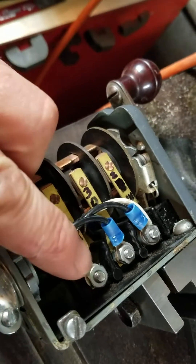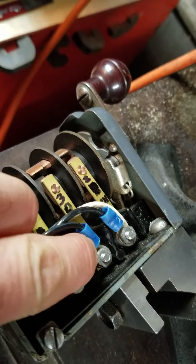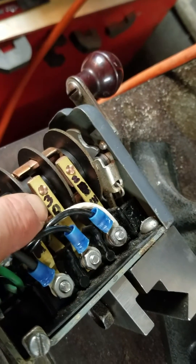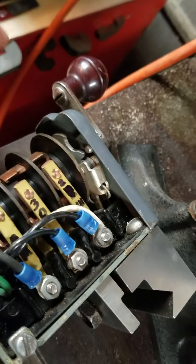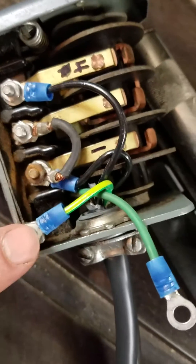Here you've got your hot coming in from the wall. This is your number three capacitor wire. Number four is the other — so there's only two, but I labeled them three and four because one and two were labeled for hot and neutral. And then I've got my grounding wire, which I'm just going to put one from the motor and one from the wall right here.